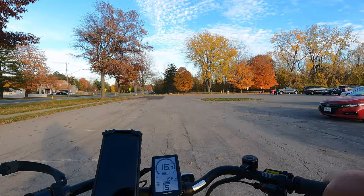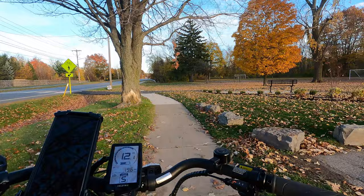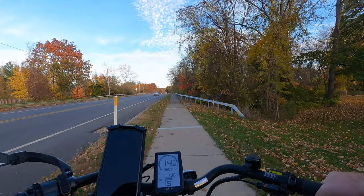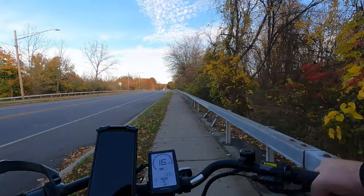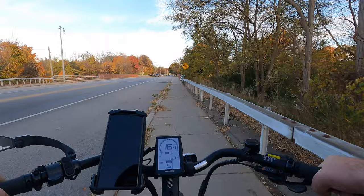My first impression: number one, it's comfortable. The posture and the way you sit on this bike is very comfortable. The seat has a little padding and some small suspension springs underneath, and it's actually really comfortable. When you're riding, you're sitting in a nice upright posture, which I really like — especially on a bike like this where you're cruising around or on trails. I'm not a fan of leaning way forward; I like the upright positioning.